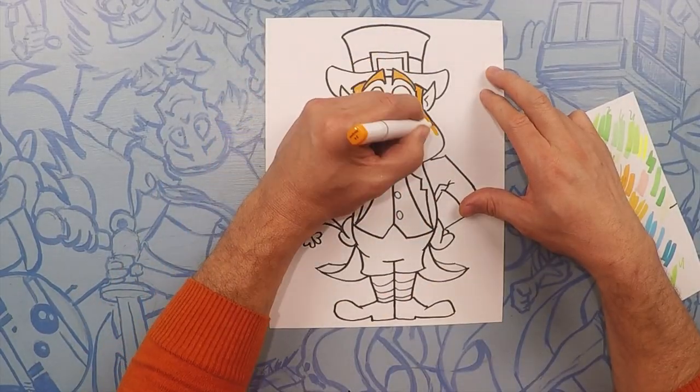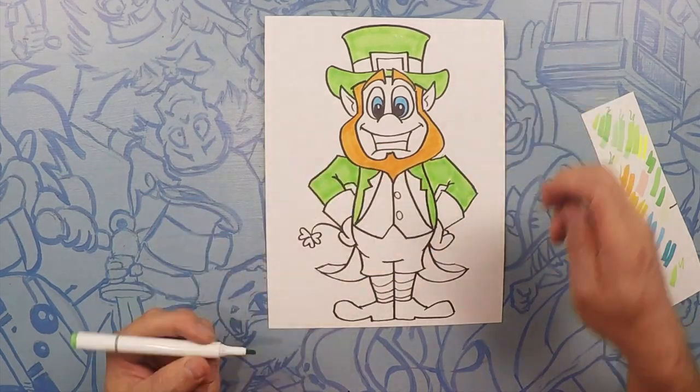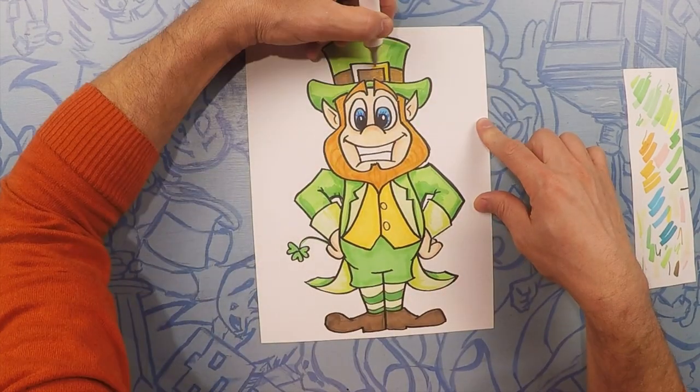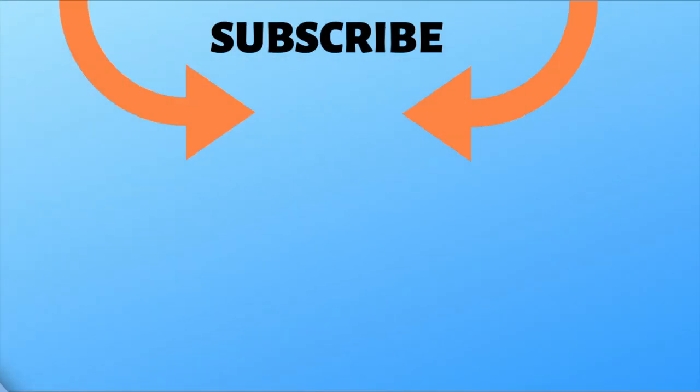That's it, let's color! Thanks for hanging out with us today drawing the leprechaun. Please subscribe so you can come back and draw more with us. And don't forget, have a happy St. Patrick's Day. See ya — we'll see you next time.